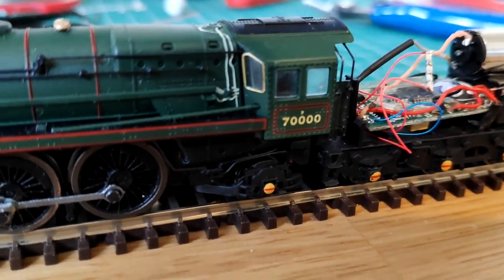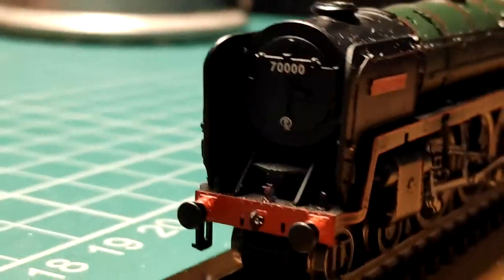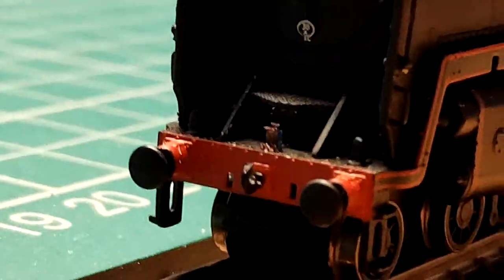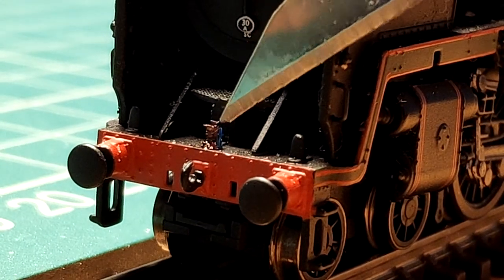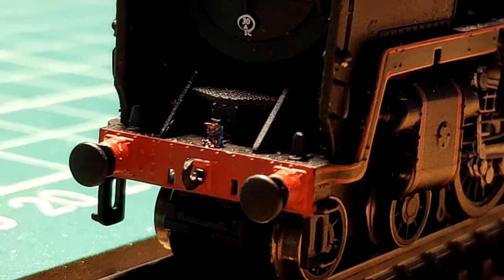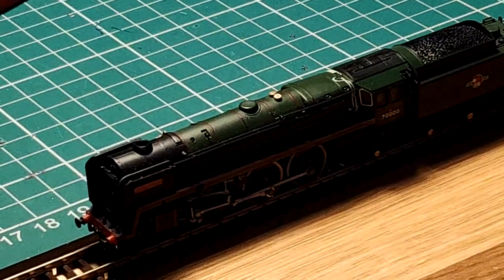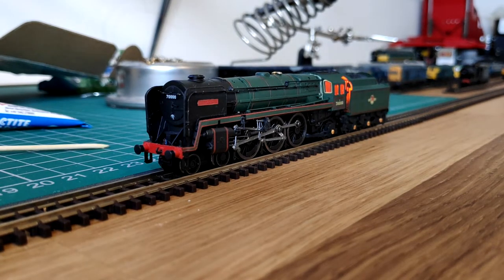Let's give it a test. First things first we'll get the fire going — light the fire up, oh look that looks great. Get the oil lamp working — oh that looks like it's working. Start it up and off we move.